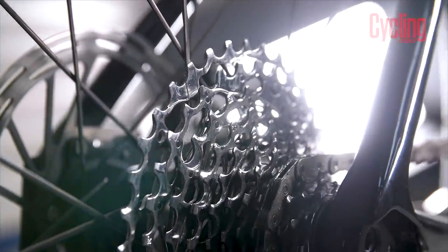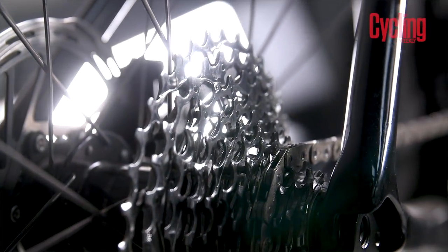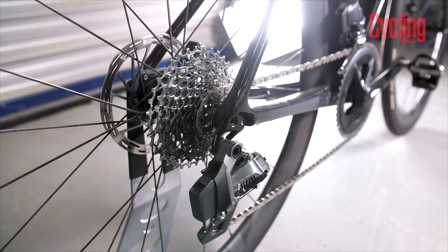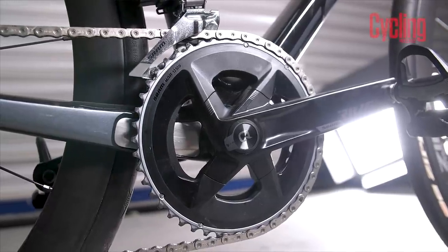For the first time, Rival has gone 12-speed, with X-Range gearing from Red and Force. In this setup you have a lower than one-to-one ratio — this bike is specced with a 46-33 and a 10-36 on the back, which is massive. I live in a valley with 20% climbs in every direction to leave the house, and it's actually been quite nice.